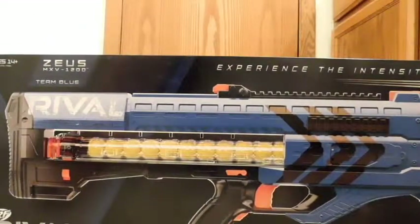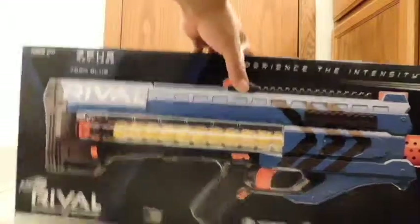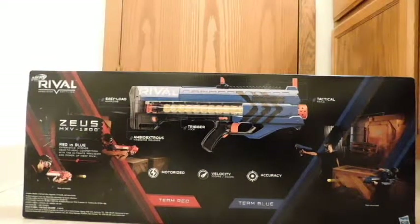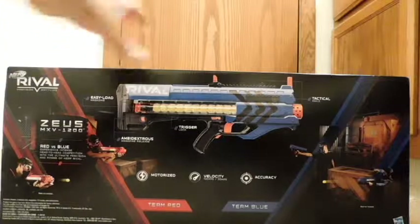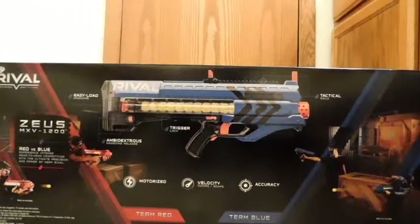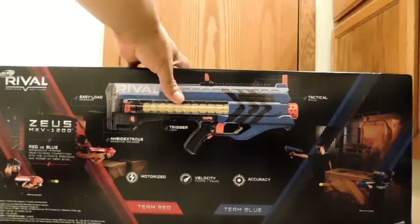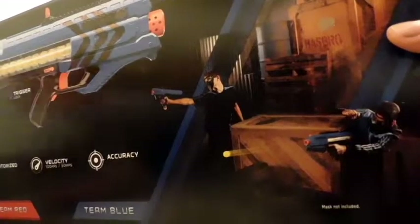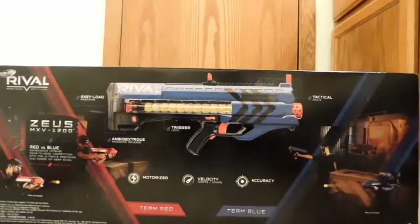This particular model is the Zeus — they didn't go with a minor god, no, Zeus. Going on the back, it's similar to the front of the box with some key features. There's an ambidextrous magazine release, which I like. They have a blue versus red color scheme — those are the two colors you can get the gun in. I got the blue one because it looks more realistic, as opposed to fire orange or fire truck red. They're also clearly trying to illustrate this is for the older crowd — teens, maybe into their 20s — the more serious nerfer.